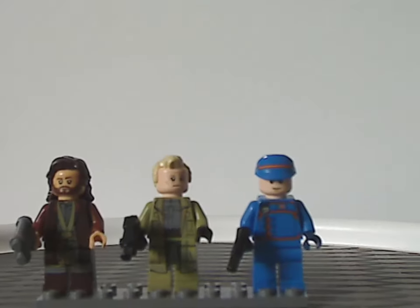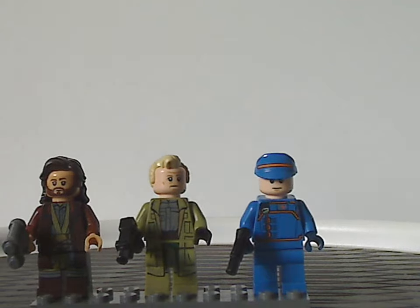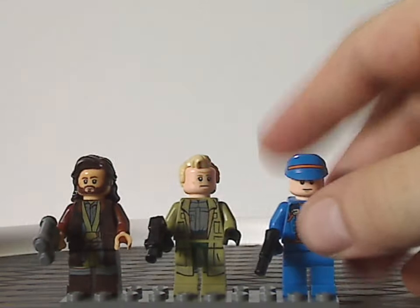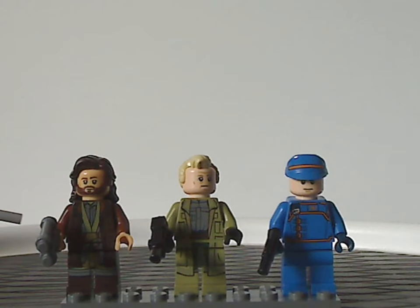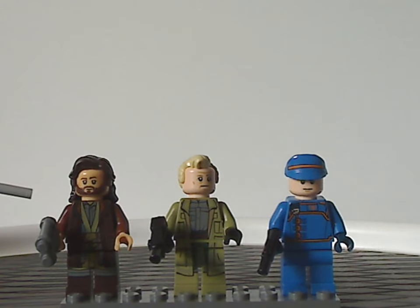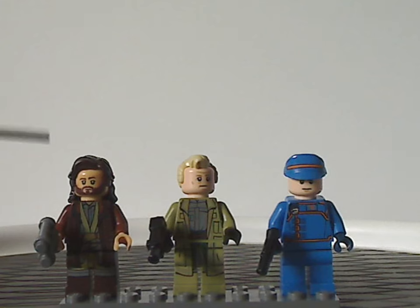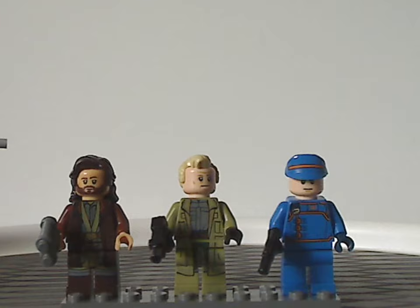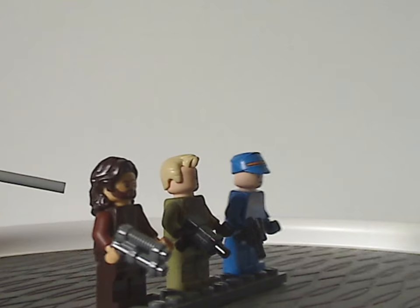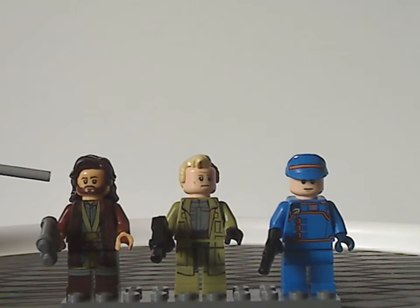On to the minifigs included with this set. First off, it is the lead character of the show, Cassian Andor. This is also our first time having him since 2017 for Rogue One. As you see, it has a different skin tone than previous versions, but the face printing is kind of similar to past versions. The torso print and leg prints all look good, and the hair piece is the same as old Luke Skywalker's from 2018, but used quite well here.